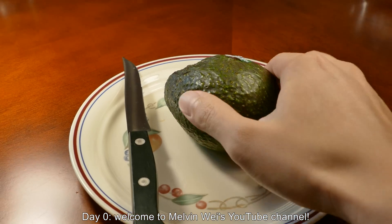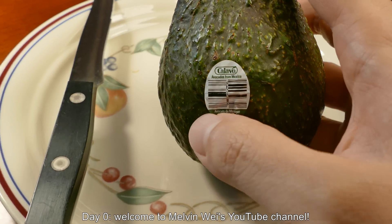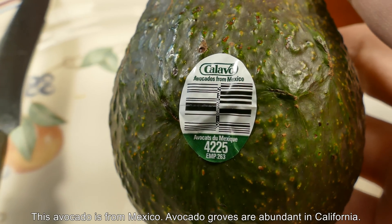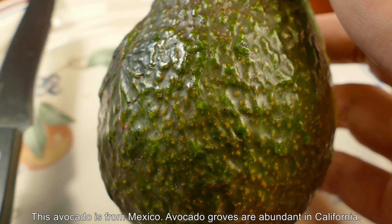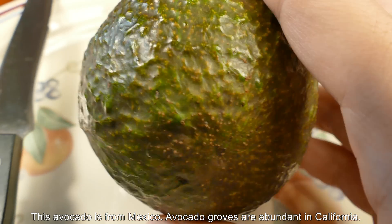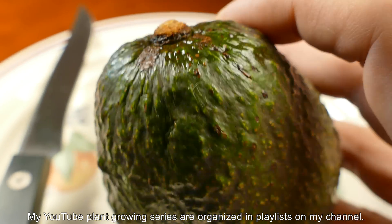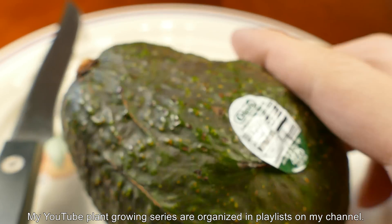Hi, I'm Melvin Way and welcome to my YouTube channel. Please subscribe to my channel and put this video on a playlist. If not, check out my playlist that has all of the episodes that will go into this in the future, as well as all the playlists from my other plant growing series.